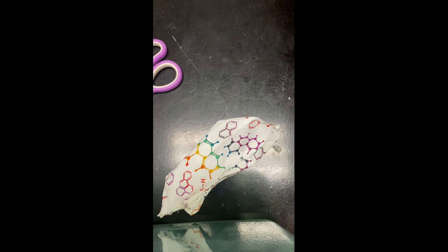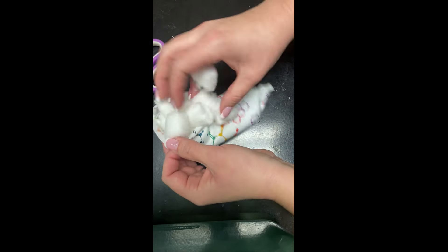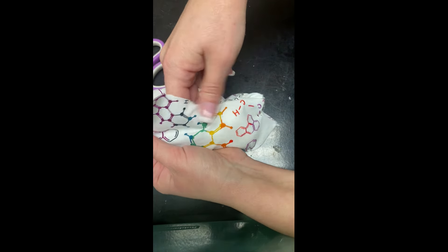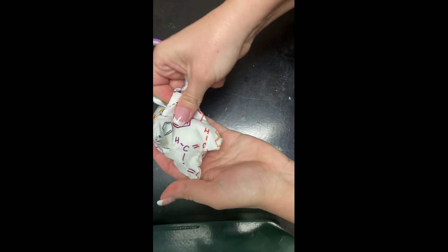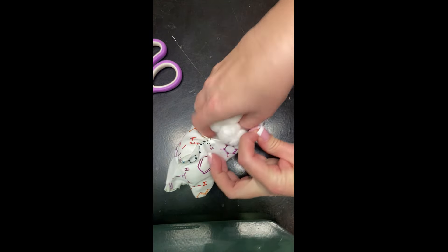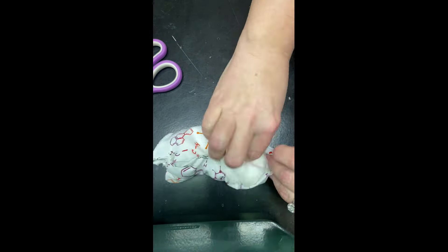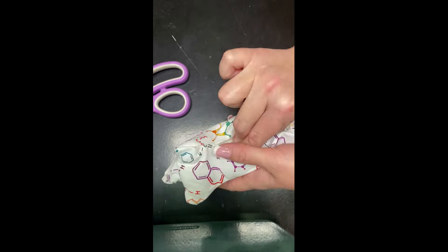I'm gonna stuff my mole with some cotton balls. You can use whatever soft material you have — you can even stuff it with a sock or some shirt that doesn't fit you anymore. Whatever will work. Once you have it completely stuffed, I'm gonna try to get the cotton balls all the way up into the nose and into the little paws as well, just to give it some structure. I'm adding more cotton balls than you think you need because it makes it super fluffy and it looks like a cute little stuffed animal when you're done.